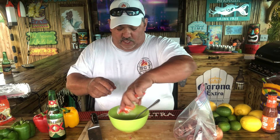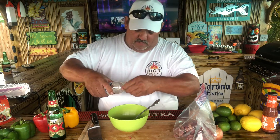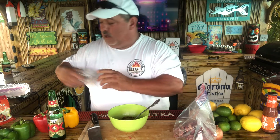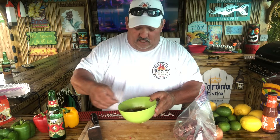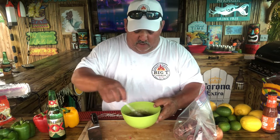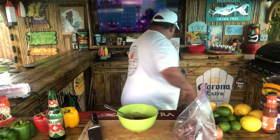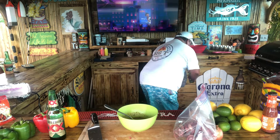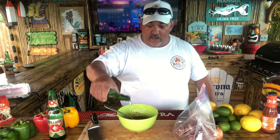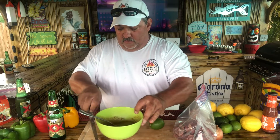We're going to get a little bit of water — or beer — about a quarter of a cup, down in there. Get it all mixed up. Don't leave it in big chunks. Just get down in that bowl and mix it on up. Now, if you like, you can bust that up with a little Dos Equis. Go ahead and slice up this lime right here.